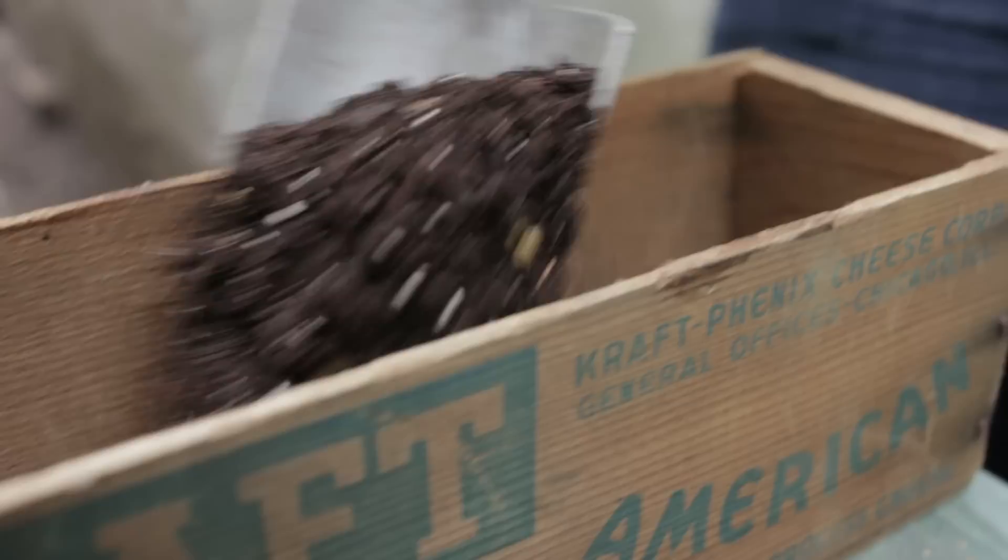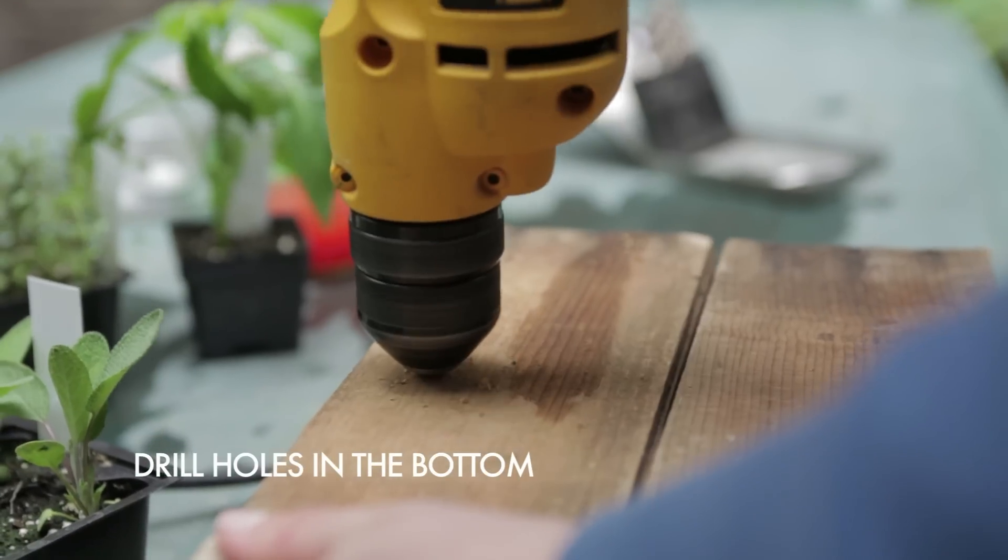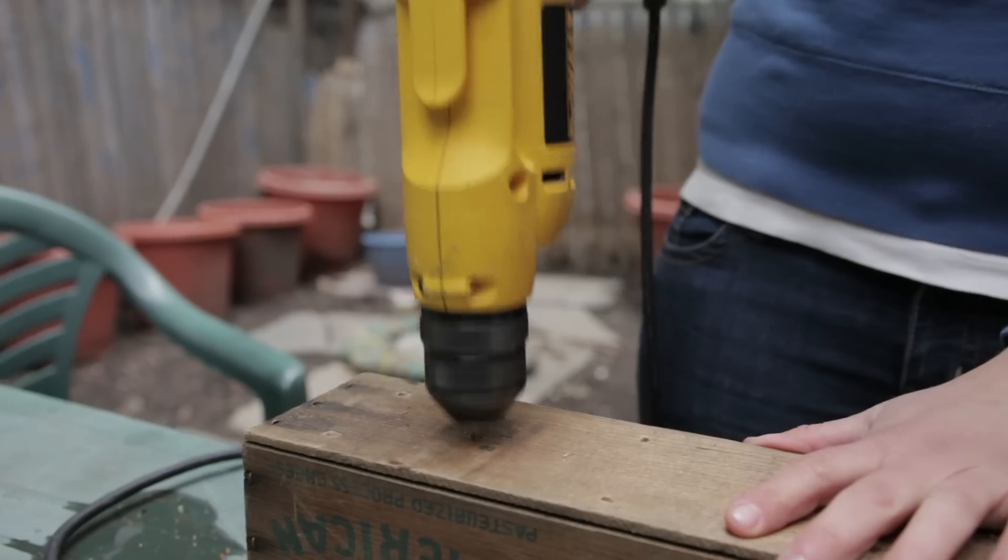I found some great old wooden boxes out by the garbage that were perfect to plant my window boxes in. I just drilled some holes in the bottom to let the water out. If you don't let the water drain out, the roots of your plants can actually mold or rot, which obviously means your plants won't last very long.